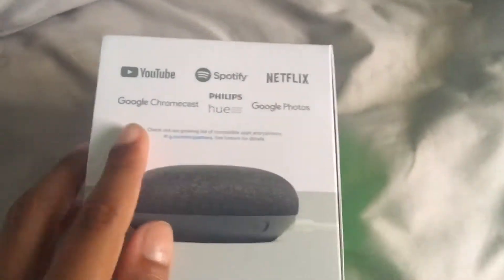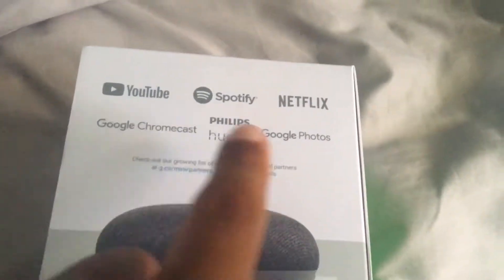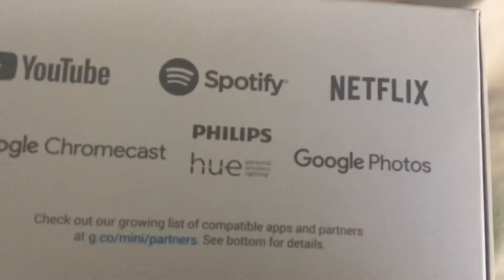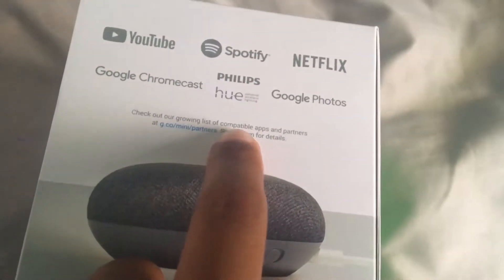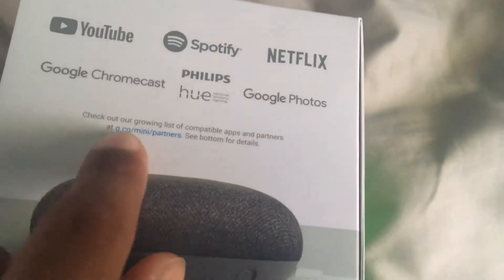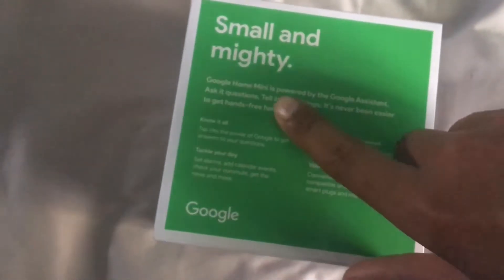On this side: YouTube, Spotify, Netflix, Google Chromecast, Philips Hue, personal wireless, Google Photos, and a growing list of compatible apps and partners. Small and mighty — the Google Home Mini is powered by the Google Assistant. Ask a question, tell it to do things; it's never been easier to get hands-free help in any room.